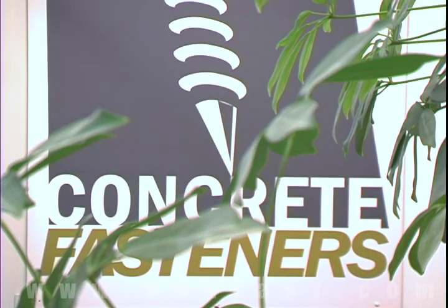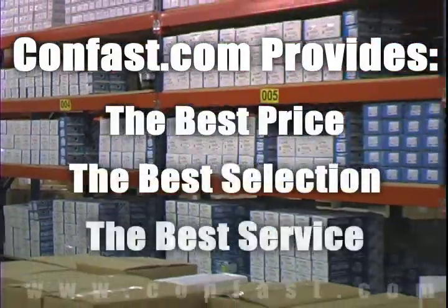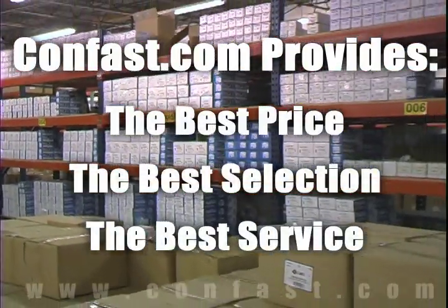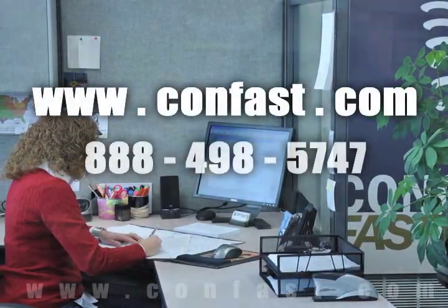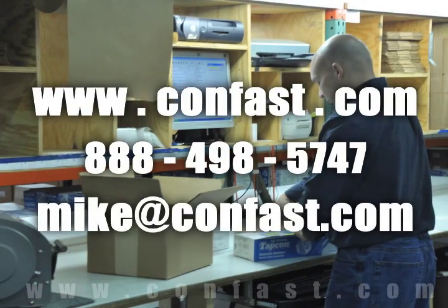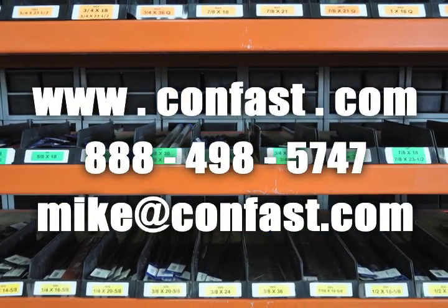We hope that this video has been helpful in choosing the correct concrete fastener for your application and that you consider us for your purchasing needs. We have the lowest price and have over 4 million concrete fasteners in stock, ready to ship the same day your order is received. CONFAST.com — your one source for concrete fasteners. It's been our business for over 20 years and it's all we do.